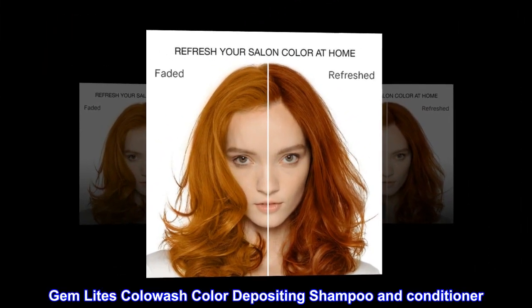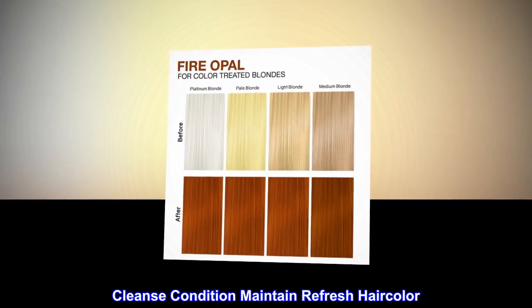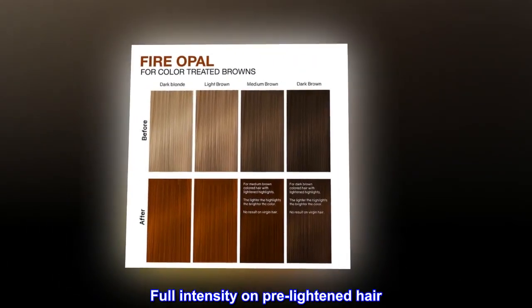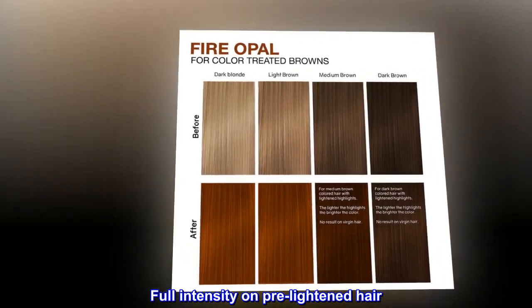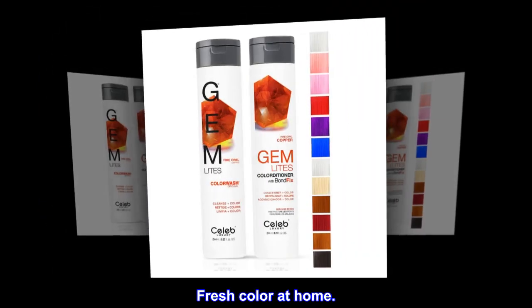Gem Lights Color Wash Color Depositing Shampoo and Conditioner. Cleanse, Condition, Maintain, Refresh Hair Color. Full Intensity on Pre-Lightened Hair. Less Intensity on Darker Hair. Fresh Color at Home.